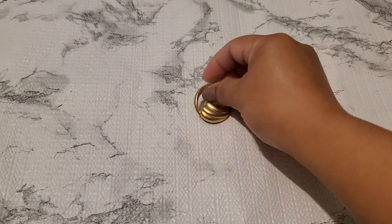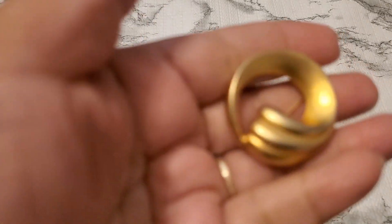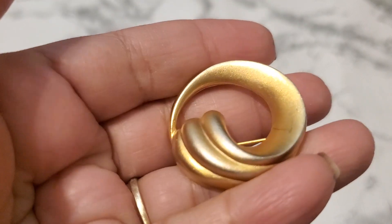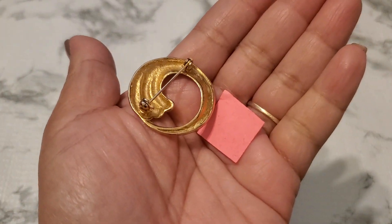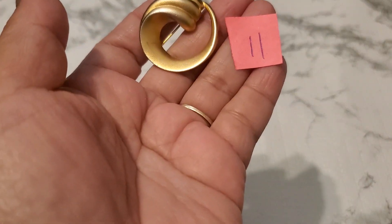Number eleven is a brooch also. This one has a little color loss on it. See that — some little tiny color loss right here, a little scuff or scratches. Number eleven is going to be two dollars.